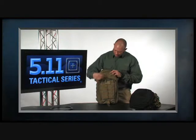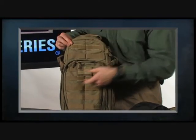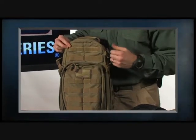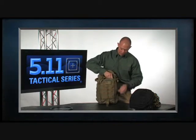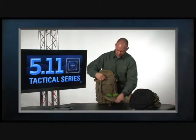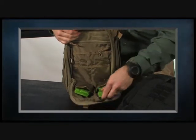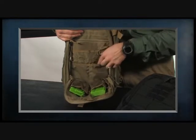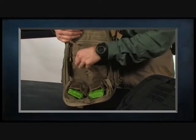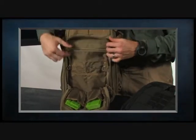Up front we have a Velcro name tape where you can attach a name patch, and also a 3x3 Velcro patch for a flag patch or morale patch. We also have an admin pocket with two shove-it pockets large enough for AR mags, plus spots for business cards, pens, highlighters, keychain fobs, and another zipper pocket for whatever else you want to include.